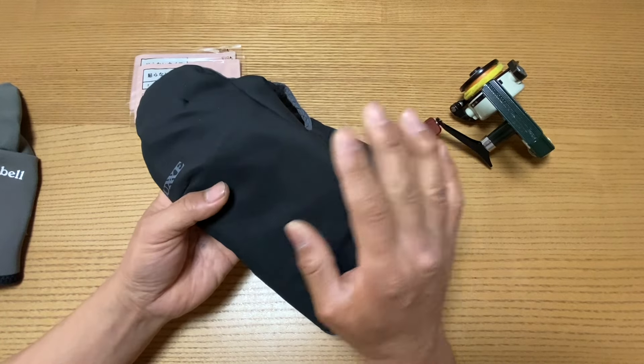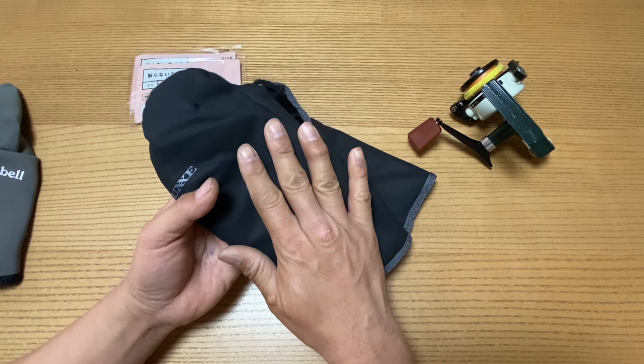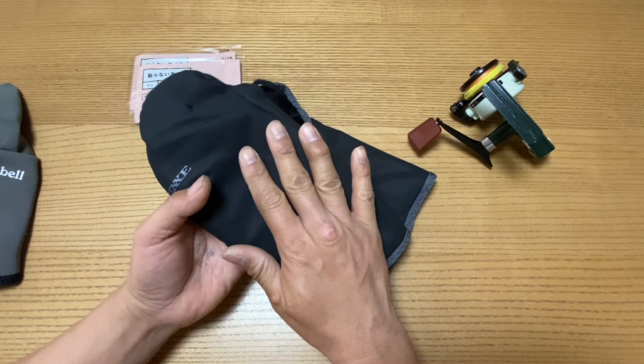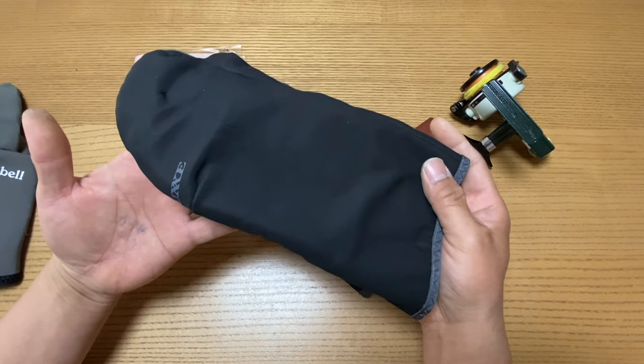それで手を温める、なんかこういうのいいのないかなと思ったら、近くの人がベルベットアートのを使ってて、ちょっと良さそうだったので、色々調べてこれにしました。買ってみて良かったので、まずはすごくおすすめのものです。